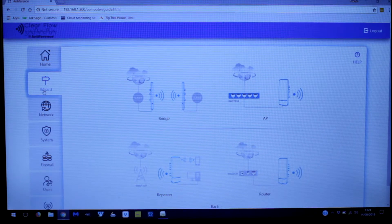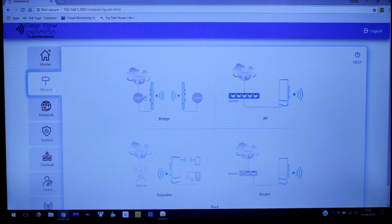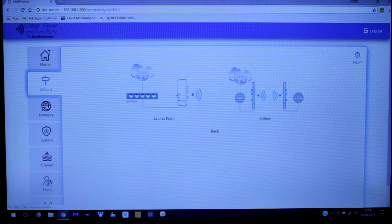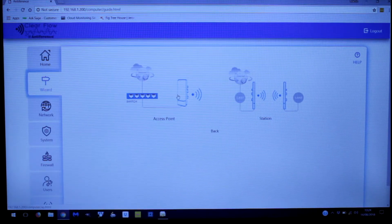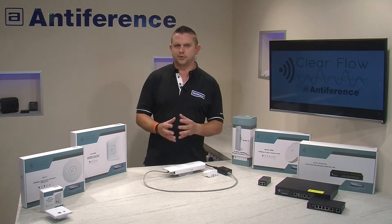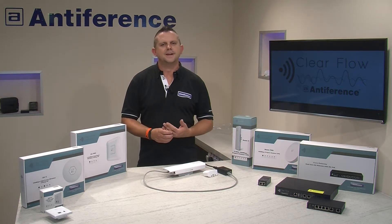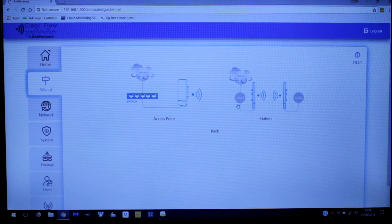The wizard is nicely laid out so we can see the bridge option quite clearly. We're going to pick the bridge option and now we've got the choice of whether we're setting up the access point part of the bridge or the station. As mentioned, we are going to set up the access point — the transmitter part — in this video, and in the other video we'll show you how to set up the station.